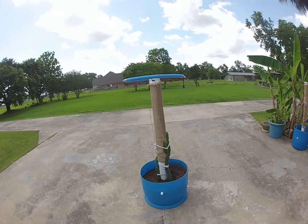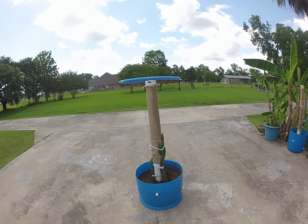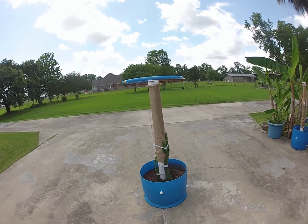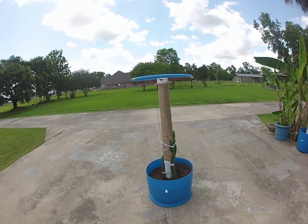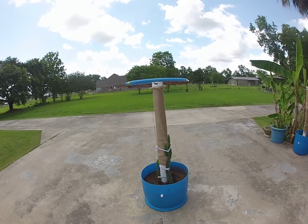I've gotten several requests on different questions regarding how I build these particular planters, so I decided to make a video. In front of us is a completed product. We'll take a few steps back and I'll go through the steps and the material used to assemble.